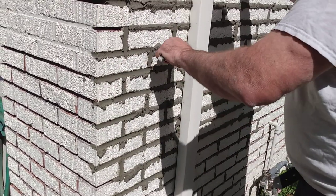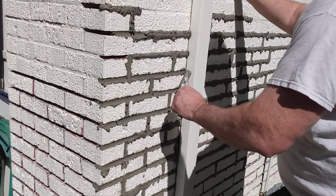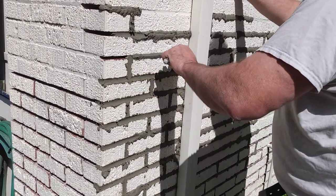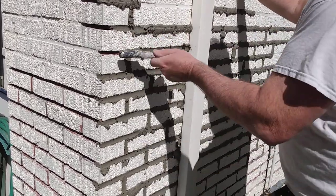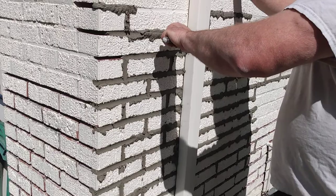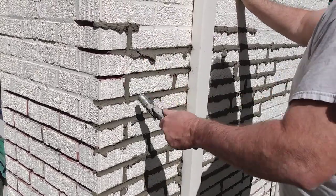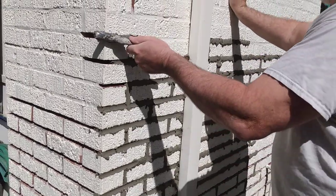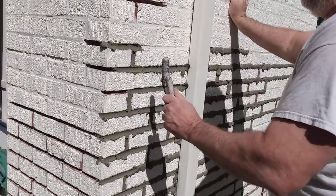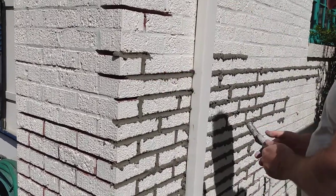We didn't put any dye in this mortar because this is painted brick — all of this is going to get painted when we're done. You have to wait 30 days for any mortar work to set up before you paint. We exclusively use Sherwin-Williams masonry paint or Sherwin-Williams Super Paint, and we are not being paid for that advertisement.